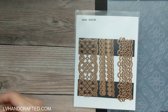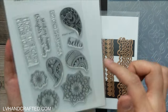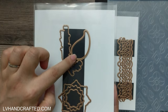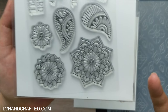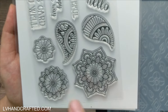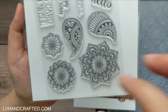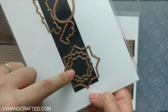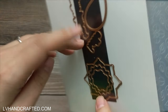Then we have the clear stamp and die of the month. We get a few different paisley patterns which are really nice, and the coordinating die to cut them out. There's also what looks like a mandala design, and this is a repeat of a portion of the center, and this is a repeat of a portion of that center. I'm thinking it might be interesting to decoupage and layer these up — you get three coordinating dies to cut out each of those layers if they're meant to be layered.